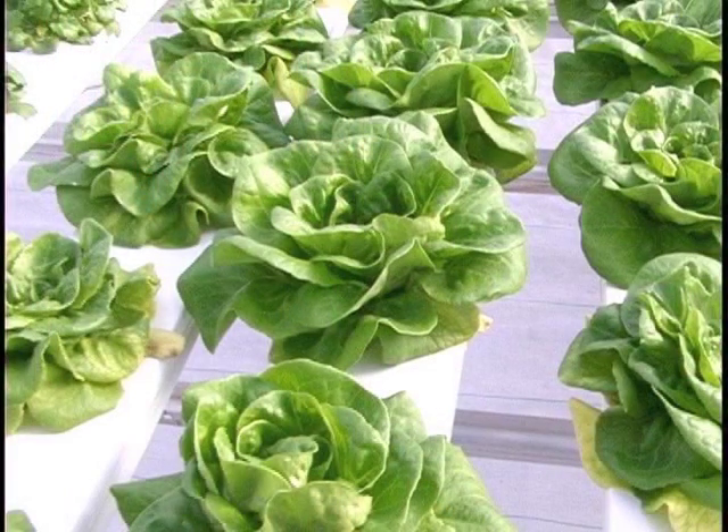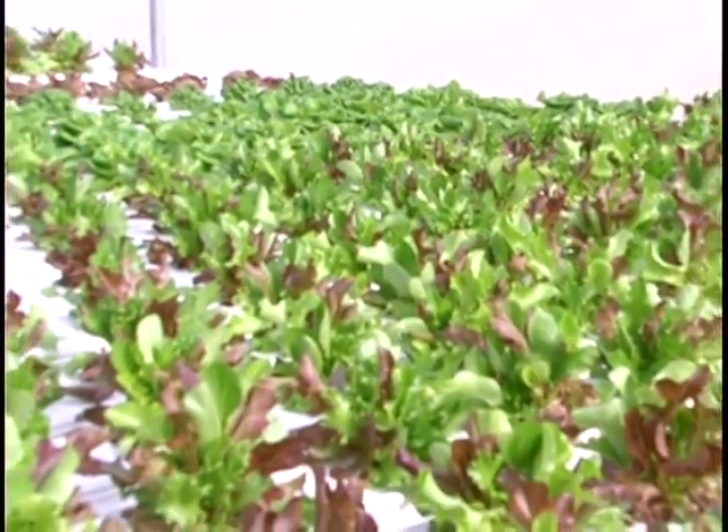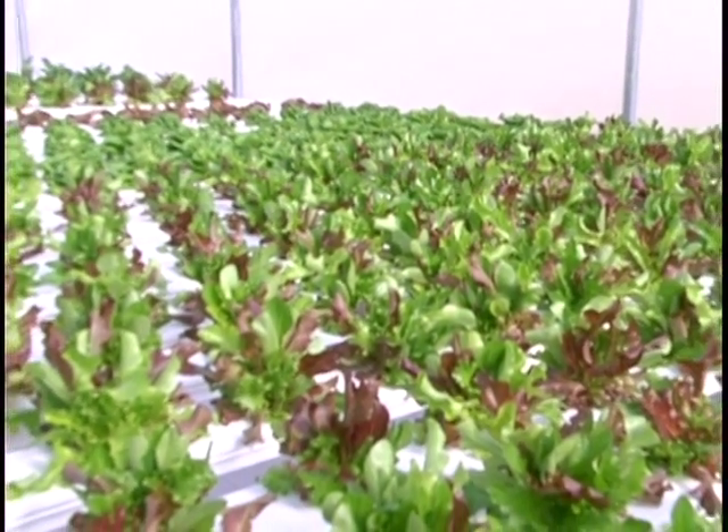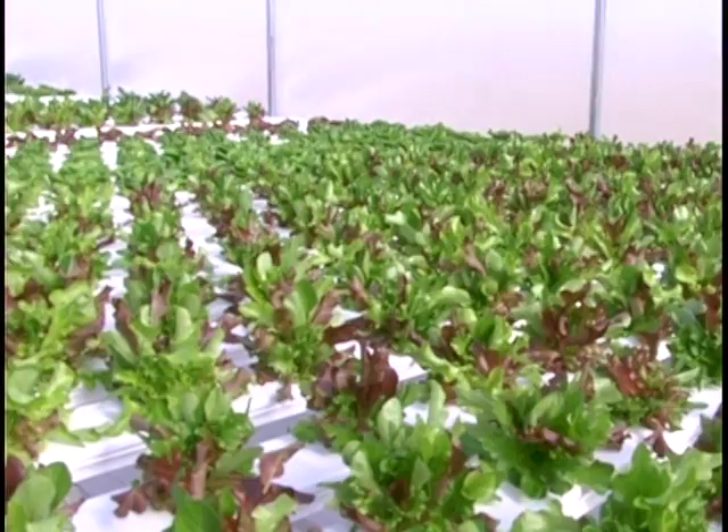Bibb lettuce is ready to harvest when the outside leaves are going vertical and when the inside leaves have grown almost up to the level of the outside leaves, filling in the inside of that head. We cannot look down inside this head and see the growing point — the leaves have obliterated and covered it up. This head of bibb lettuce is ready to harvest. The bagged salad is convenient, but some people like to have something fresher. This is fresher, and it can be harvested.